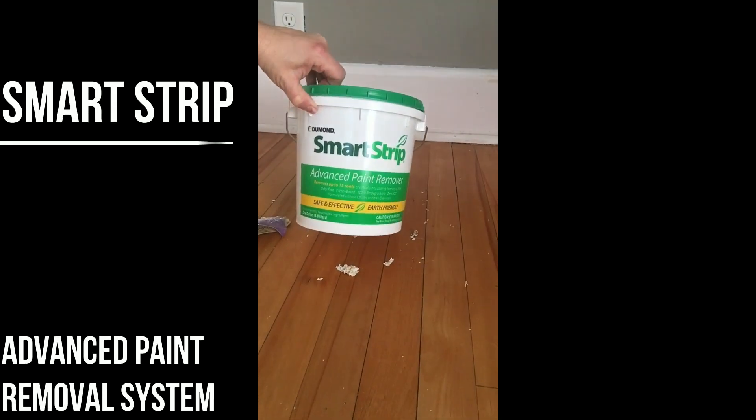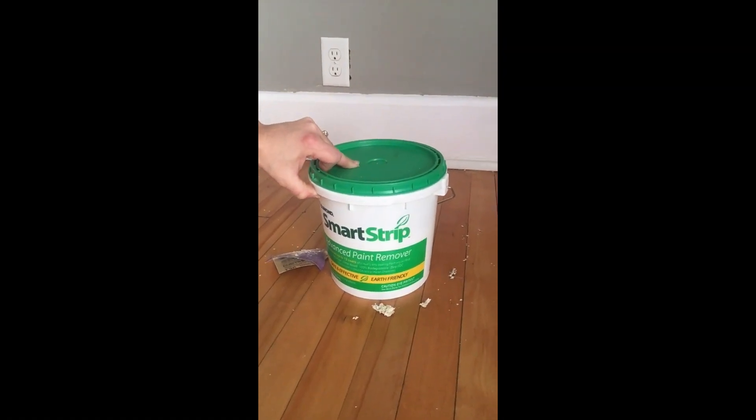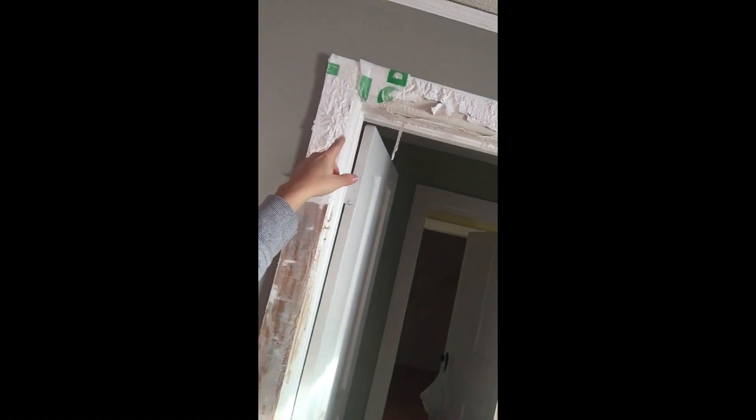Another product I'm using is Smart Strip by Dumond — it's an advanced paint remover with no VOCs. You basically paint it onto your woodwork and then use this laminated paper to go over it. I've still got some up at the top right here, and you can see the paper I put over — the paint is coming off really well up there.